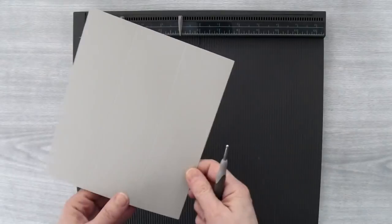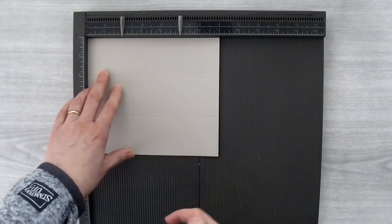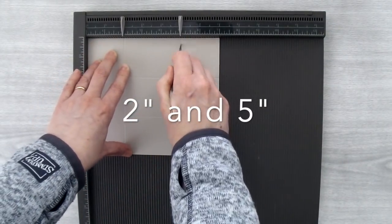Then I'm going to turn my cardstock a quarter turn so that one of the 7 inch sides is up at the top, and then I'm going to score at the 2 inch mark and the 5 inch mark.